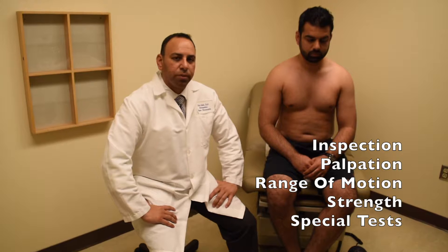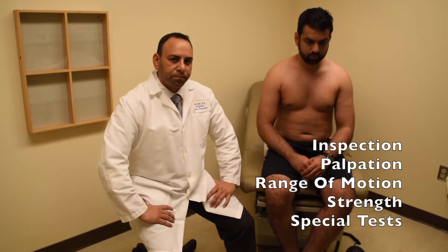Hello, my name is Eric Saleeb. I'm one of the sports medicine physicians here, and today we'll be doing a physical exam of the shoulder. I have a general routine I like to go through every single time when I examine a patient's shoulder: starting with inspection, moving on to palpation, range of motion, then we test strength, and then we go through all the special tests of the shoulder.